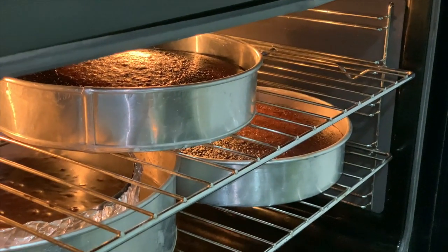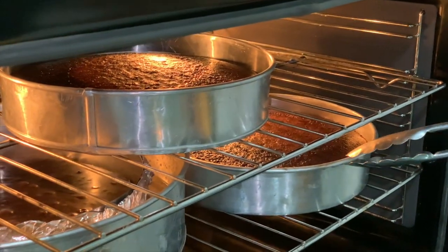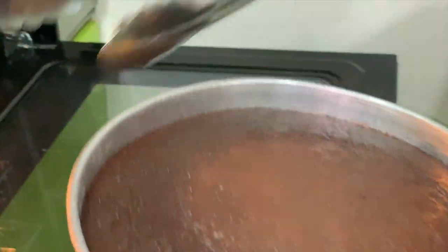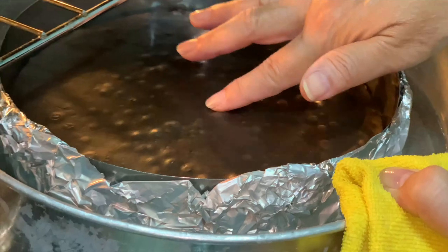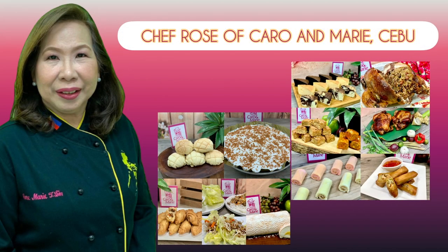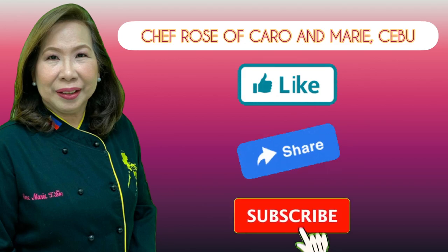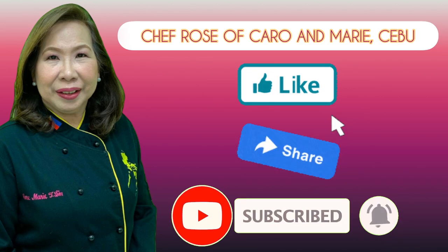Our chocolate cake is done. Our cheesecake is not yet done — the sides are done but the middle is a little bit jiggly, so I will bake this for another 10 minutes. I have many recipes to share with you. If you're interested, please like, share, subscribe, and click the notification bell so you can be alerted when a new video is uploaded.